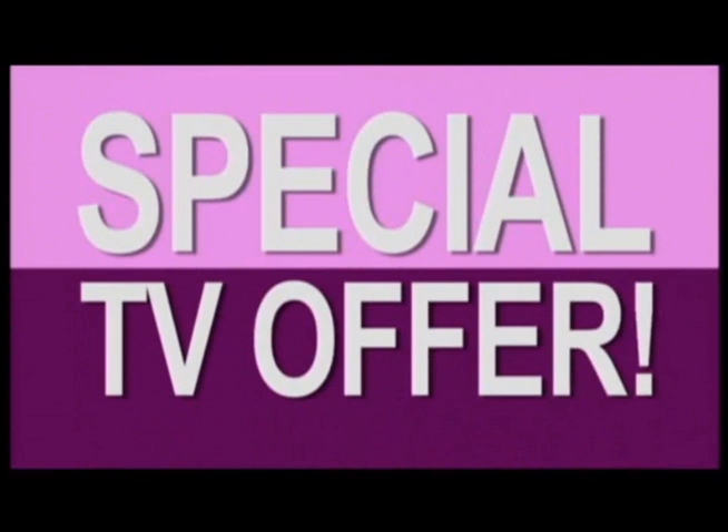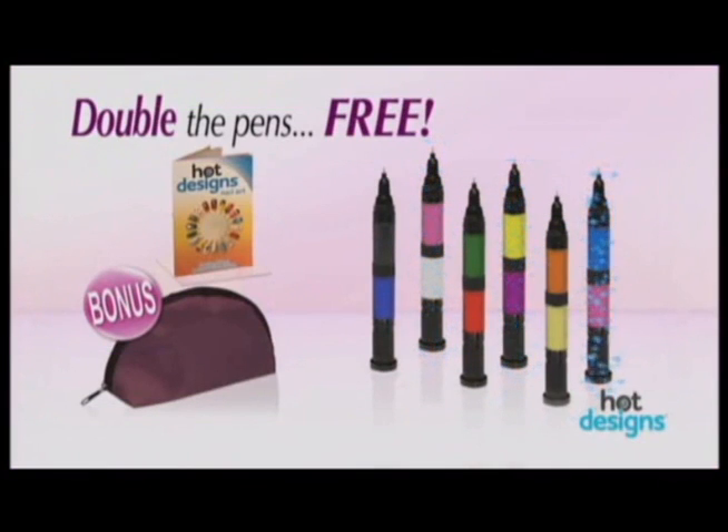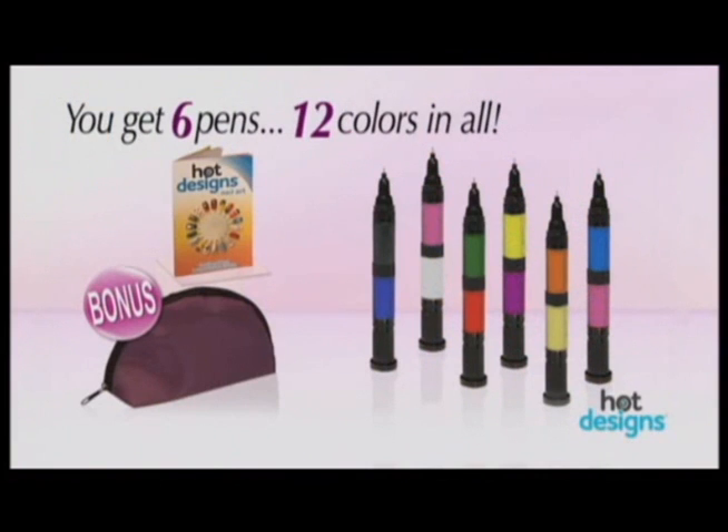But wait — call right now and we'll give you three more Hot Design pens absolutely free. That's right. You'll get six pens, 12 colors in all, the design guide and the carry case, all for the TV-only price of just $14.95.